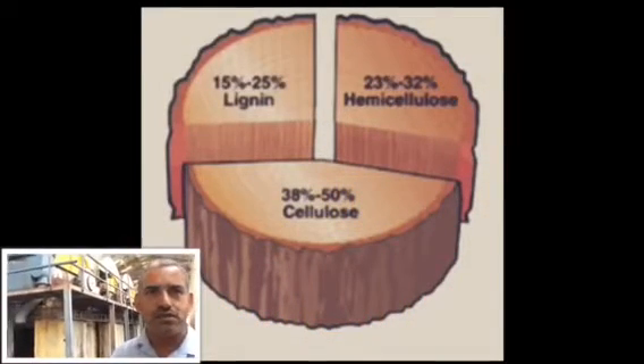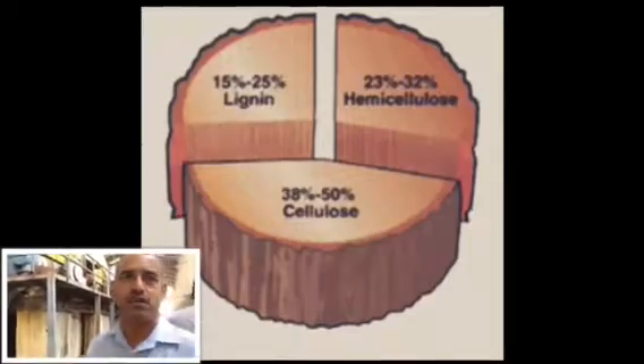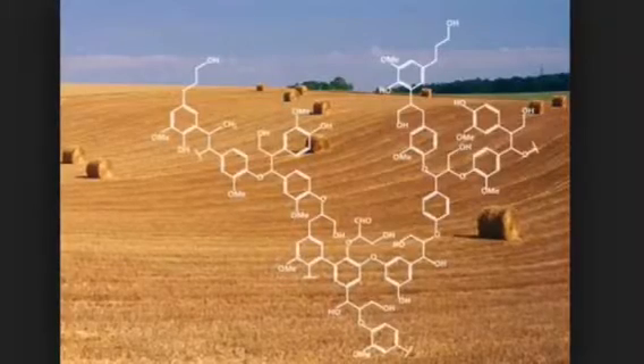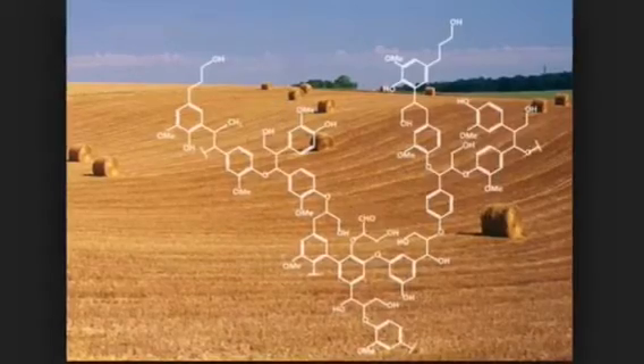Lignin is a bonding material between two cells, to keep them in contact with each other. We remove the lignin in the next section — that is called washing. This lignin will go to the recovery plant, and again caustic soda will be recovered for further cooking. We spray hot water in the system to wash.